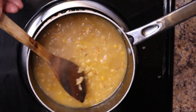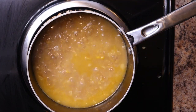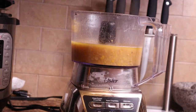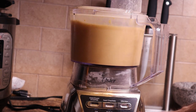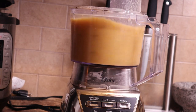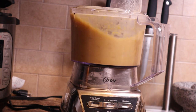Give it a good stir and let it cook for about five minutes. After five minutes you should have a consistency that looks almost like thin oatmeal, and then it's back to the blender again. I learned my lesson the first time, so I'm splitting this into two batches. If you have a big blender you could do it in one, but get it as smooth as possible.